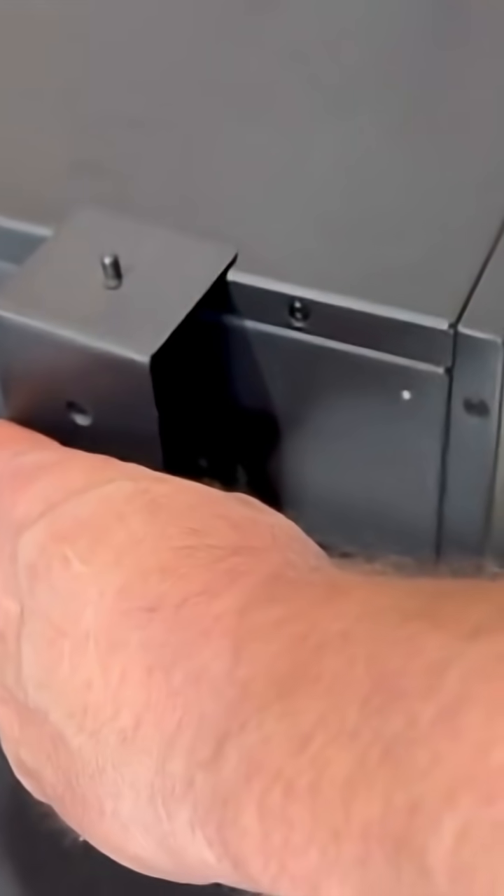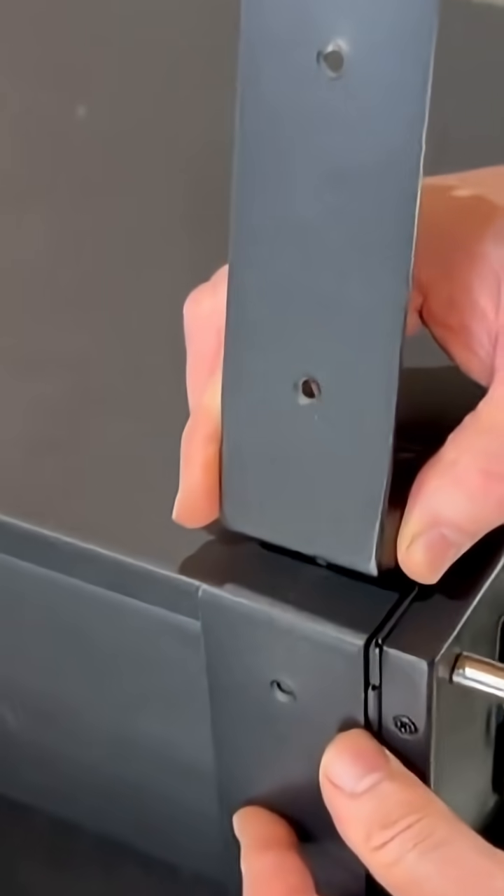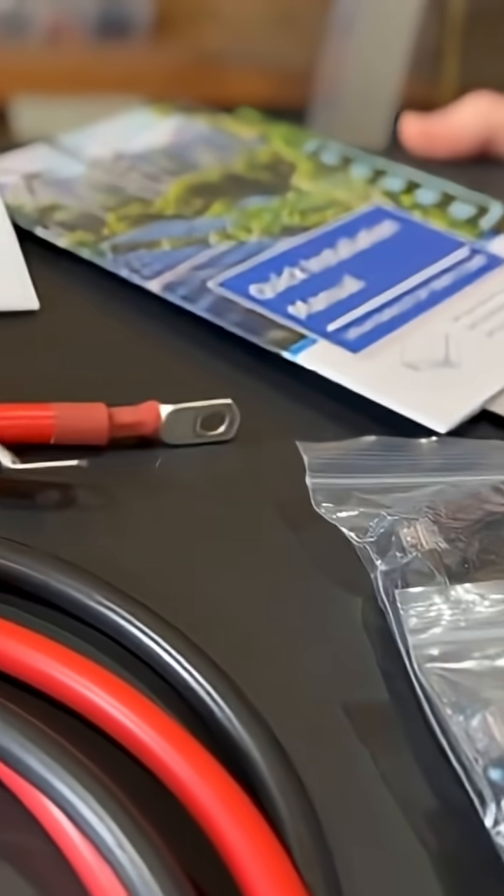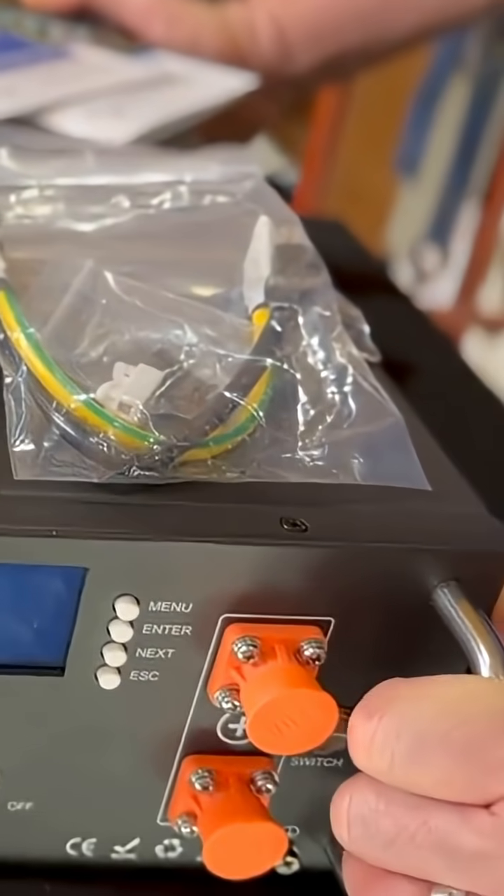One thing that's really cool about this battery is it comes with so many extras, it's just unbelievable. Look at this — it comes with its own little mini rack system so you can mount multiple batteries. So really a pretty comprehensive package, quite unheard of at this price point.